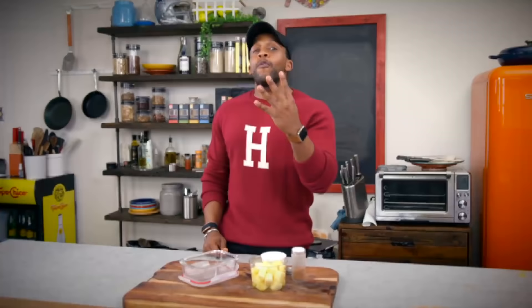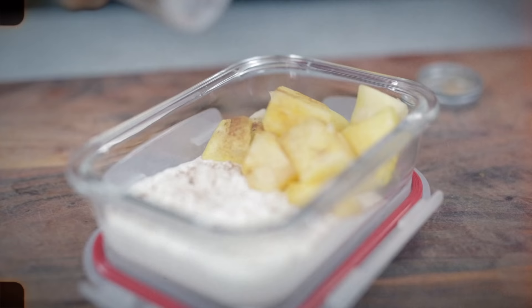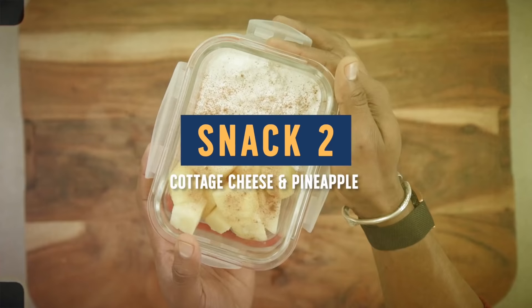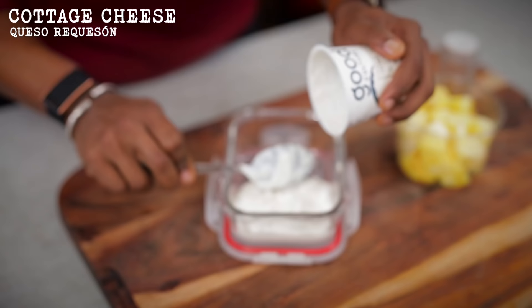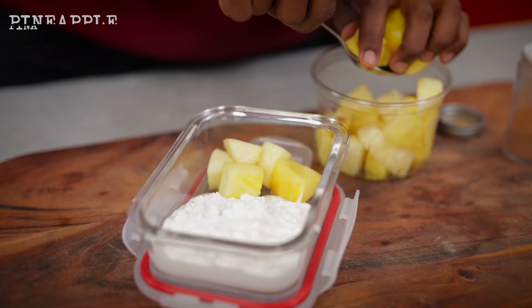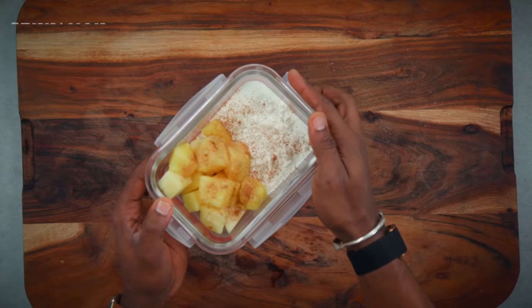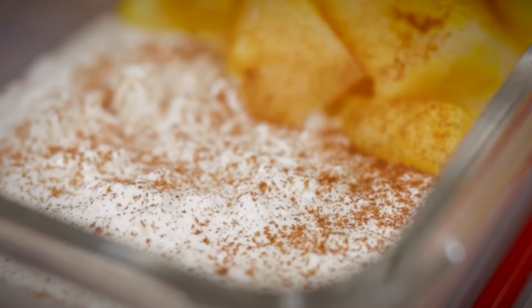For meal four, snack number two, that afternoon sweet craving that kicks in right about 3 p.m. — I've got my all-time favorite: some cottage cheese, a little bit of cinnamon, and my go-to pineapple. Take some cottage cheese — this is some solid protein — and add in some diced pineapple. If you have a sweet craving as big as mine, then cinnamon needs to be your best friend. And here is our mid-afternoon snack.